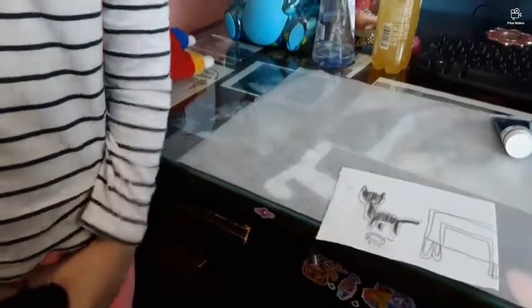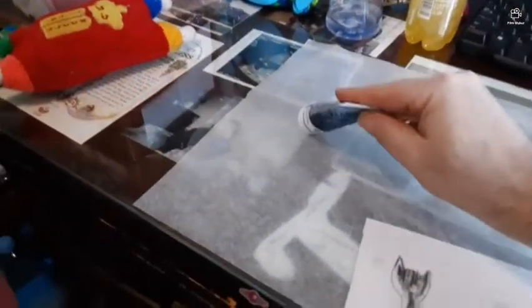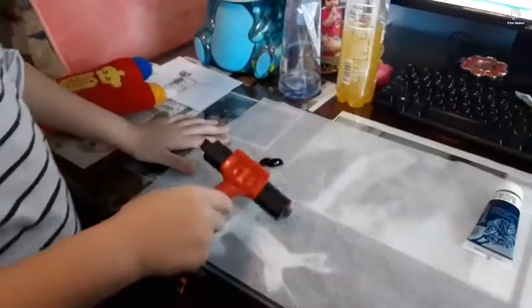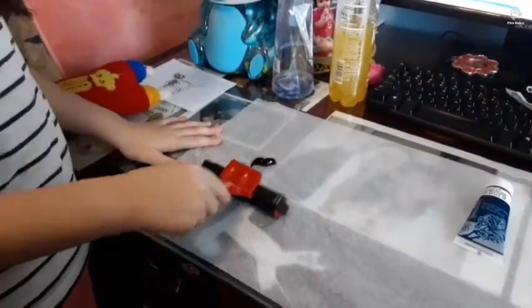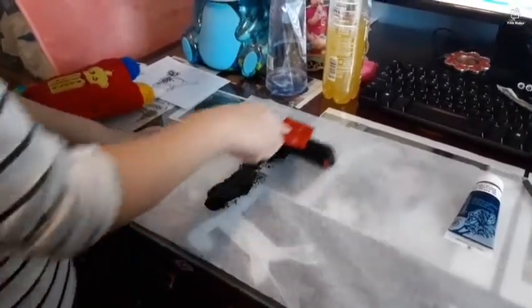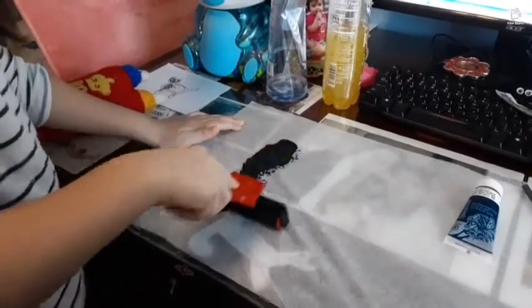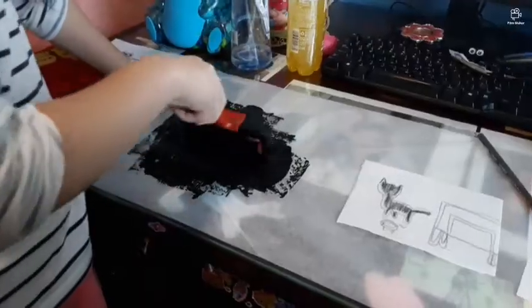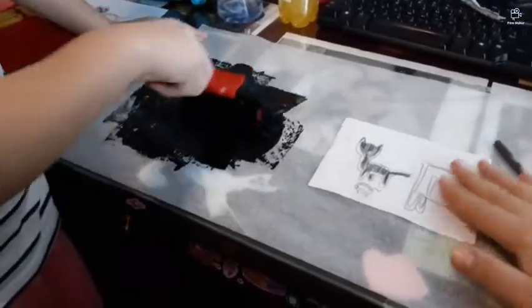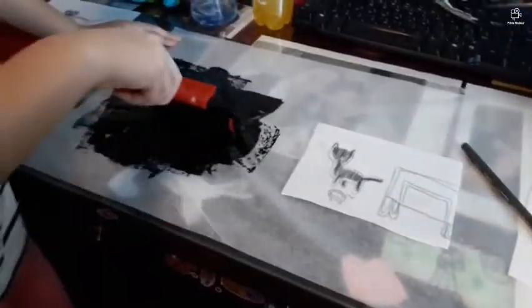Next we're going to put the ink — a blob of ink on the wax paper here — and then use the roller to smooth it out. So you're getting the ink ready. Smooth out the ink nice and smooth. Maybe we need a little more. Now you've got ink on the roller.